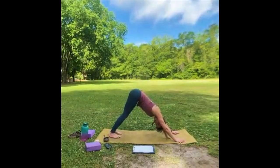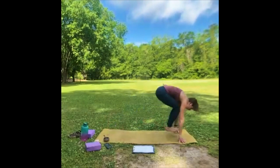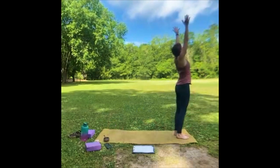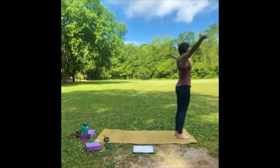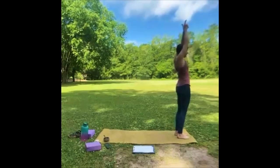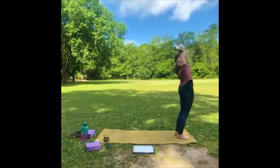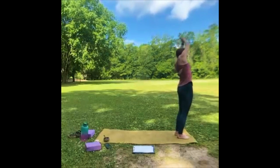Inhale, look forward — step or hop to halfway lift. Fold. All the way up. Palms at heart center — arms up — we're going to do Charlie's Angels down here. Let your index fingers be free and just tap side to side. Make sure you're breathing — notice your heartbeat, notice your feet on the ground. Notice your breath — bring it to your low belly. Slow things down, get present again.